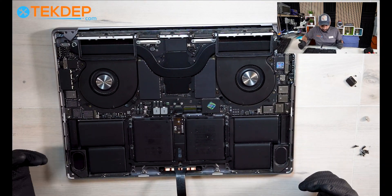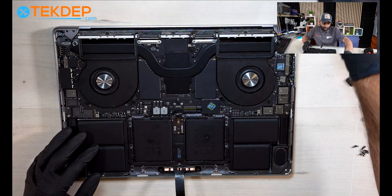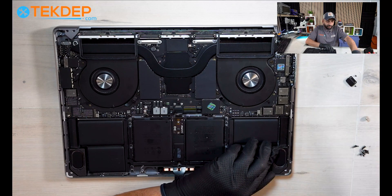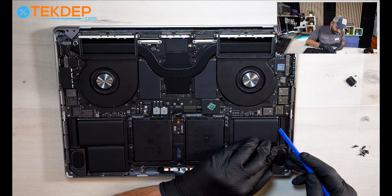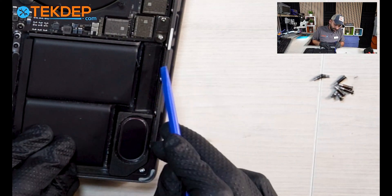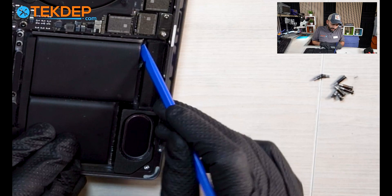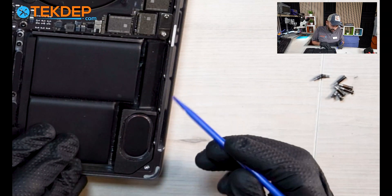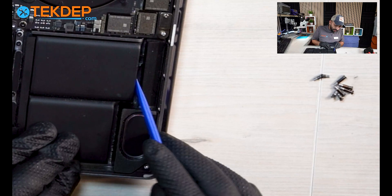Now the main challenge starts - we have to start removing the battery itself. The battery has small pull tabs on the sides, and using your spudger you can start taking them out. You've got to pull these tabs and there are a bunch of them all across. We're going to work on all of them. First I'll try to separate them from the battery itself using the plastic spudger.